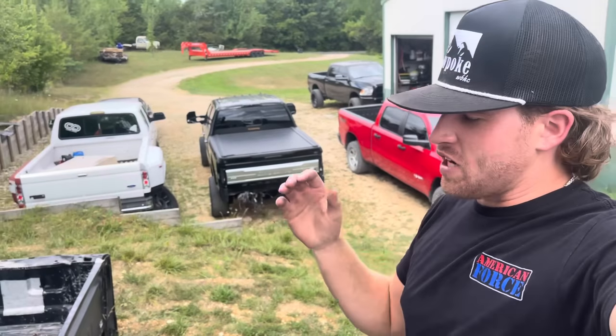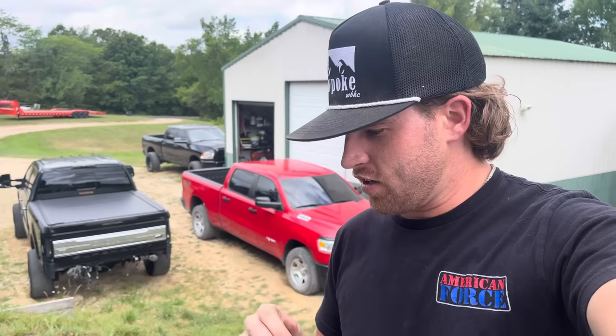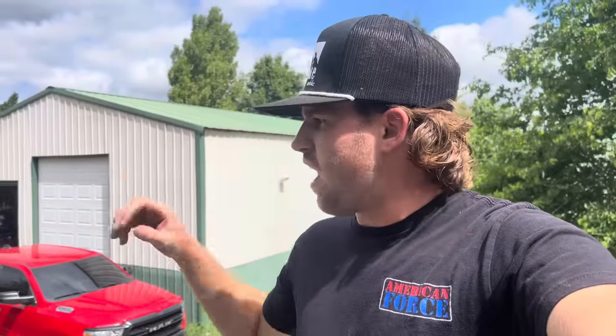Huge announcement for this video: I have kept a secret this entire time. I have ordered 26 by 14 concave super single fronts and duallys in the rear. I am making my Illumiduity a short bed dually, complete custom, because they don't make these trucks as a short bed dually.